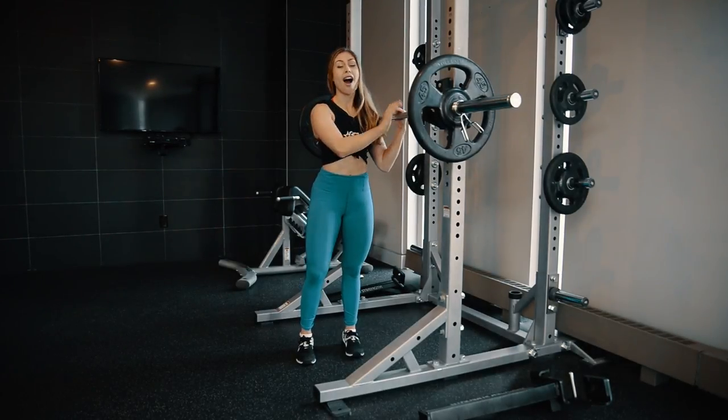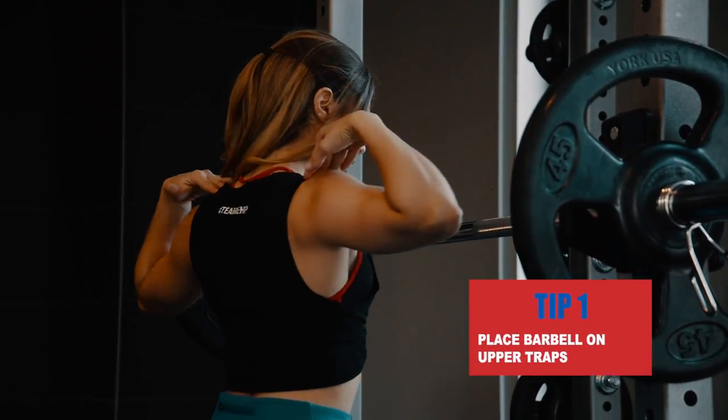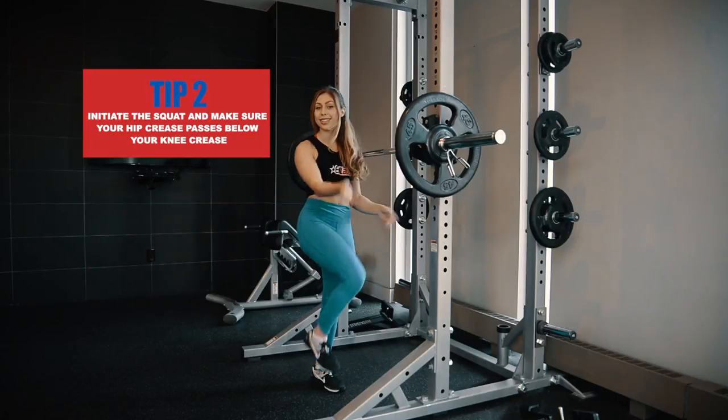So here we're going to do the high bar back squat, which means that the barbell is going to sit on my upper back, right here. I'm going to initiate the squat at the knee, and then make sure that my hip crease passes below my knee crease, just like this.